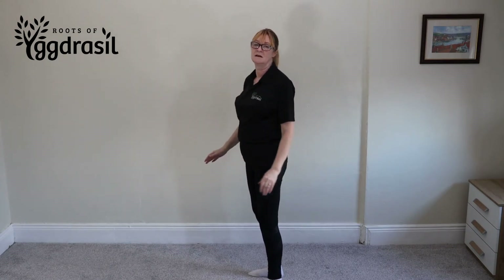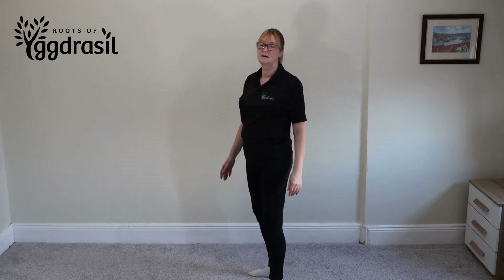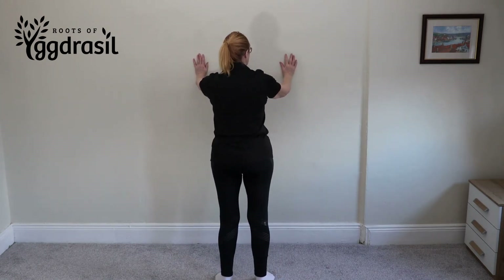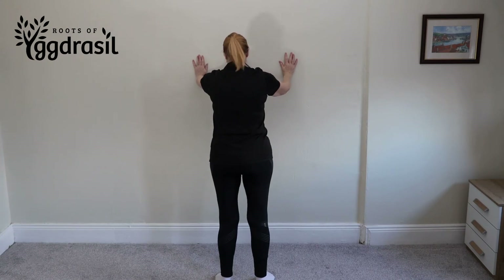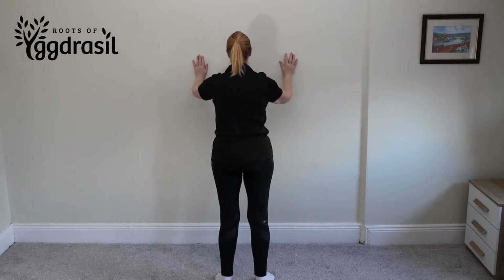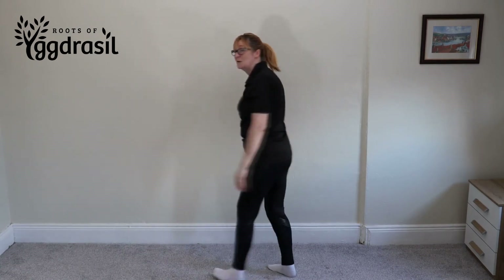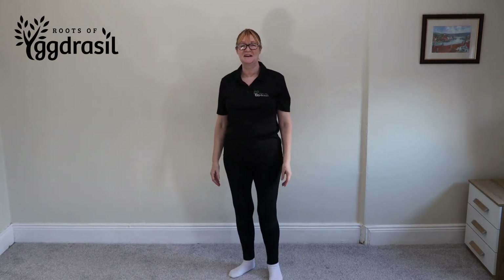There's another version of this you can do as well. Go back into the pressing position, keep your arms completely straight, and now just go in with your shoulder blades — dip your shoulder blades in towards the wall, and then push out with your chest. Arms completely locked. I'm behind the camera showing Jeanette how to do this. Arms like that, just doing that movement.